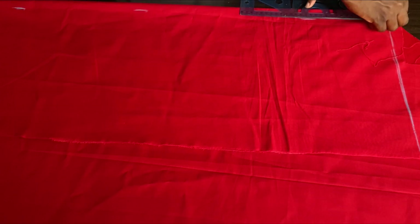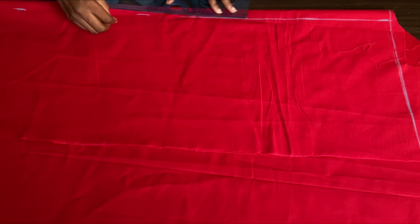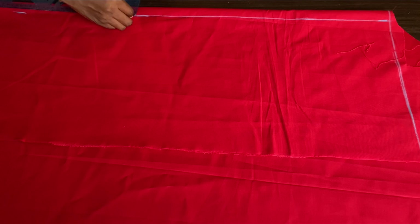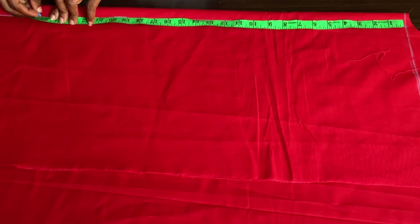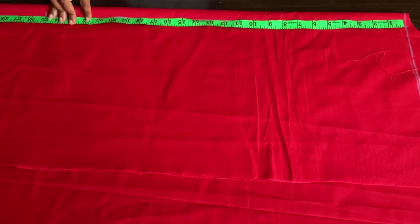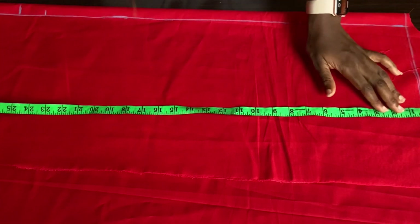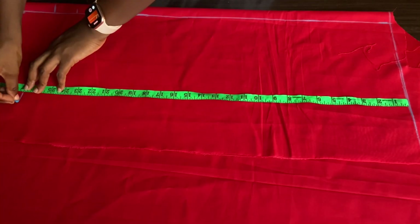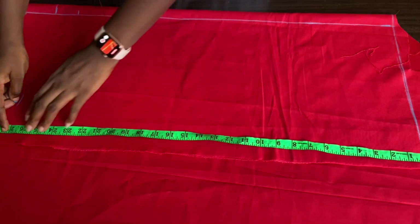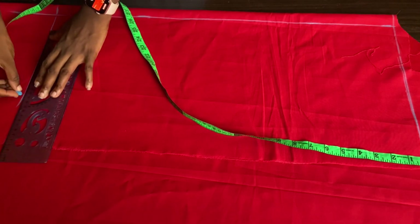I'm just going to take one inch all the way down, then I'll go ahead and use my ruler to connect. Now I'll be measuring the length of the sleeve — the actual length is about 25 inches, but we're adding two inches to make it 27 inches including the sewing allowance. I'll go ahead and mark 27 inches all the way like so.